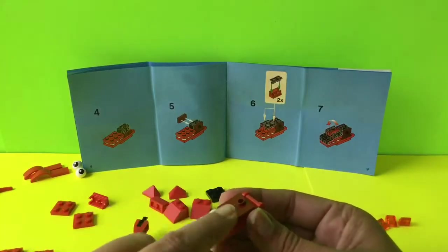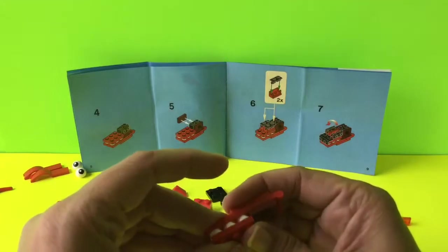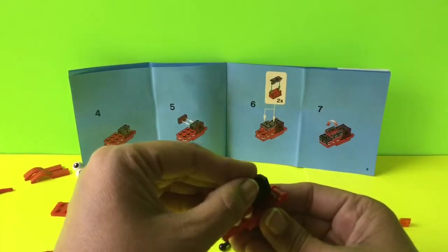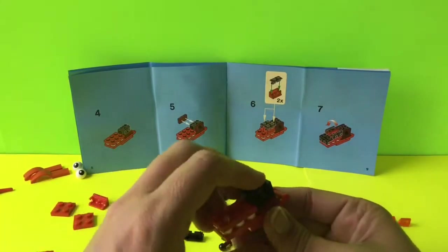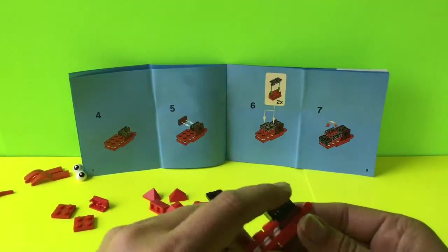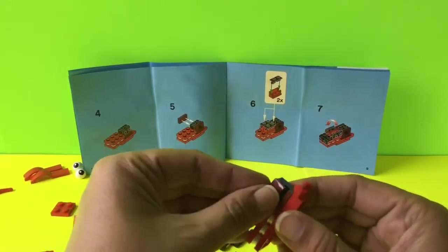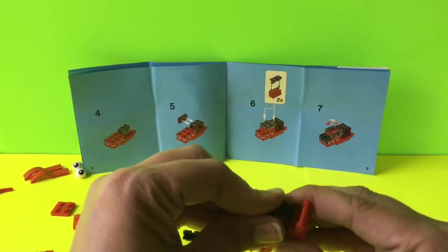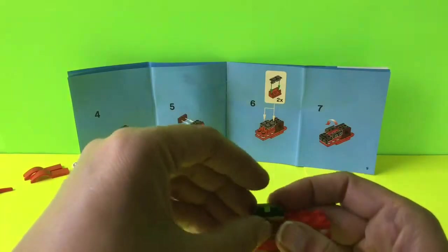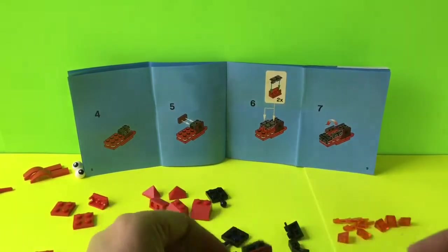For step four we put a six-brick red one over top of the white caps we just did. We're also going to add on this black piece, which goes right here in the center. For step five we add a maroon piece to each side of the black — one here and one on the other side. Now we have it on there and we'll go to step six.